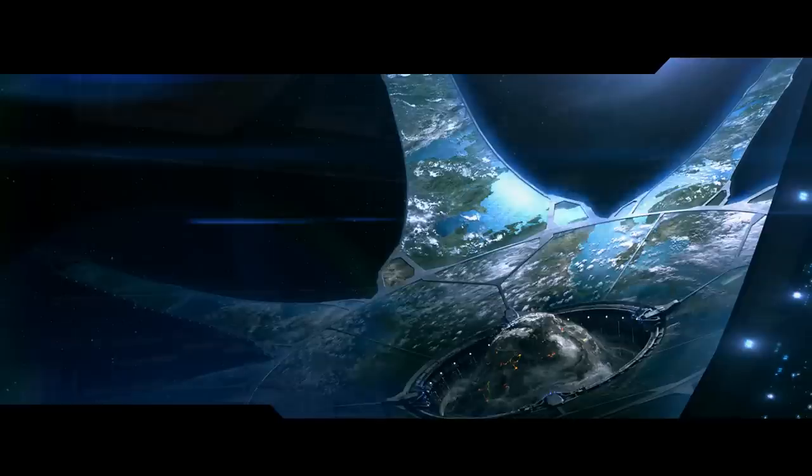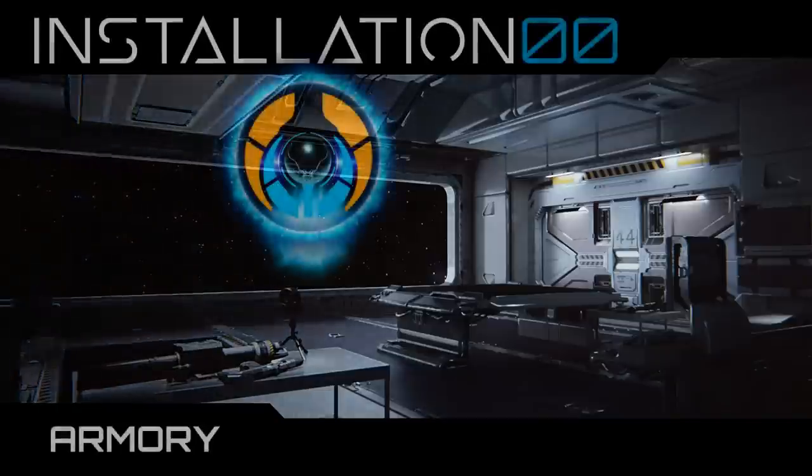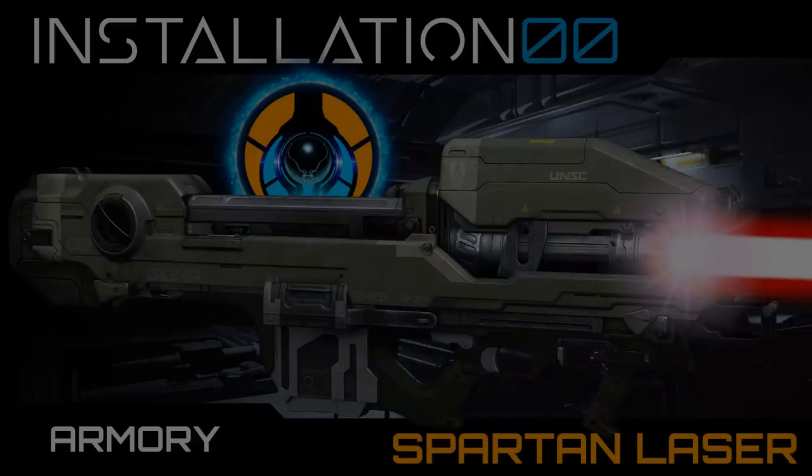Hey everyone, welcome back to Installation Zero-Zero, and more specifically, welcome to the Armory. This is where all weapons from Halo lore will be featured and analysed in detail. In this episode, we look at the Spartan Laser. Let's begin.